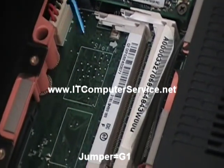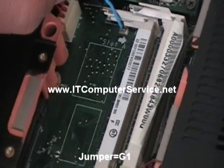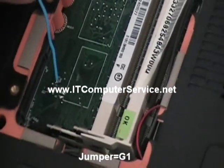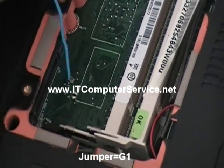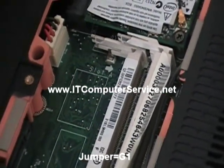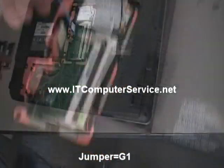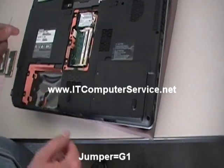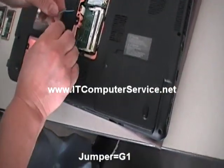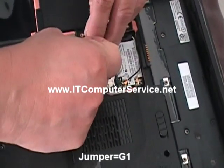I tend to use the memory slot ground rather than any other area because I'm sure it's a good ground connection. The jumper is G1, and this is the ground. Let me point to it again — this is the jumper we're going to be working with right here, and this is the ground. If you have any other type of Toshiba satellite laptop, subscribe first and post your model. Now the drive is out. We're going to do the jumper — ground and G1.